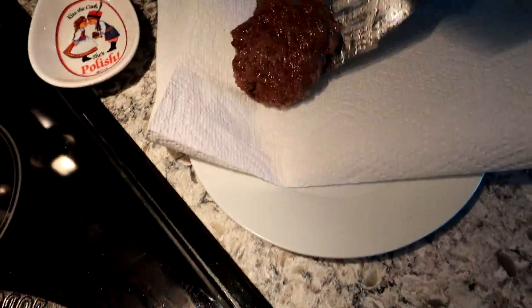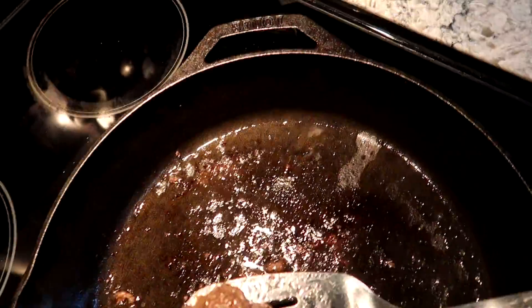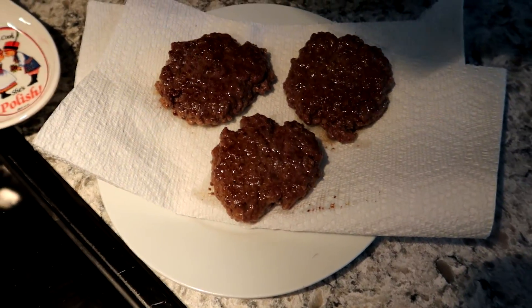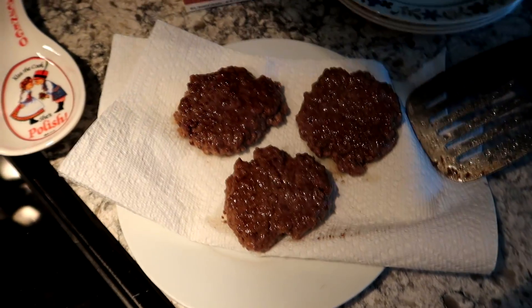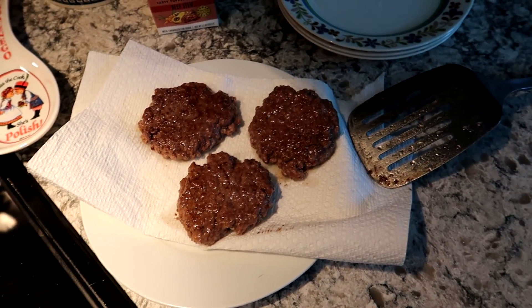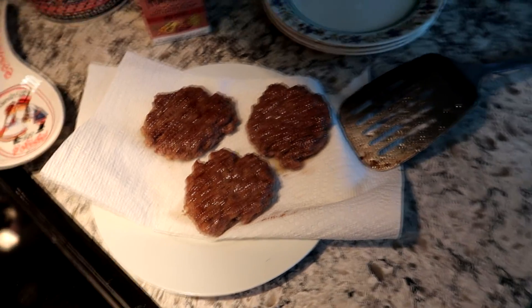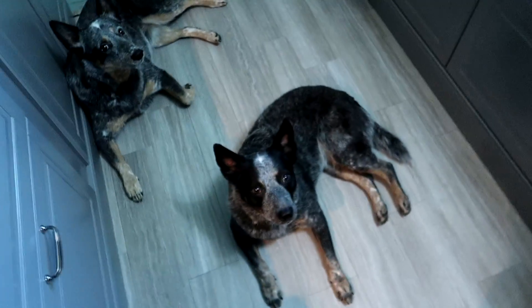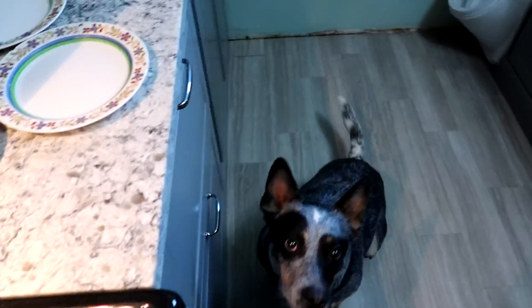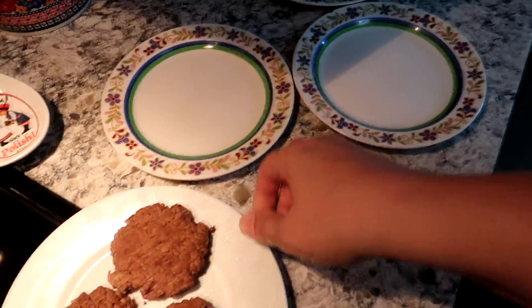Now that they are finished, I'm going to let them drain all the grease off. And we're going to make sure they're completely cool before we dress them up for the babies, because you don't give your puppies very hot food — very hot food is bad for tum tums. So we've got some cooled off, degreased hamburgers here.